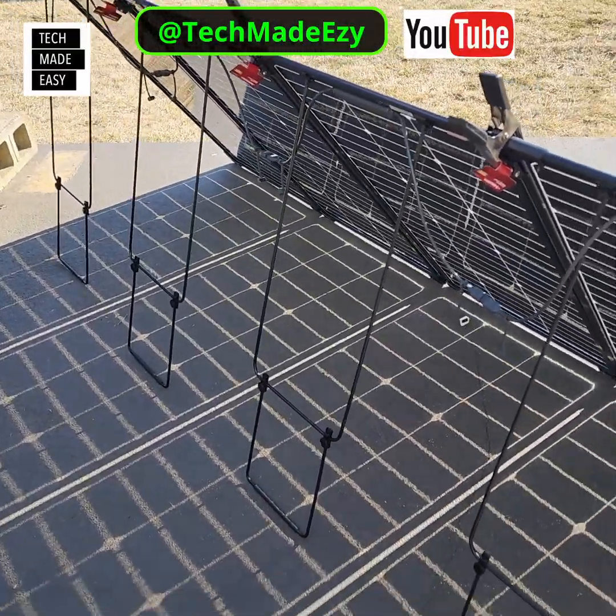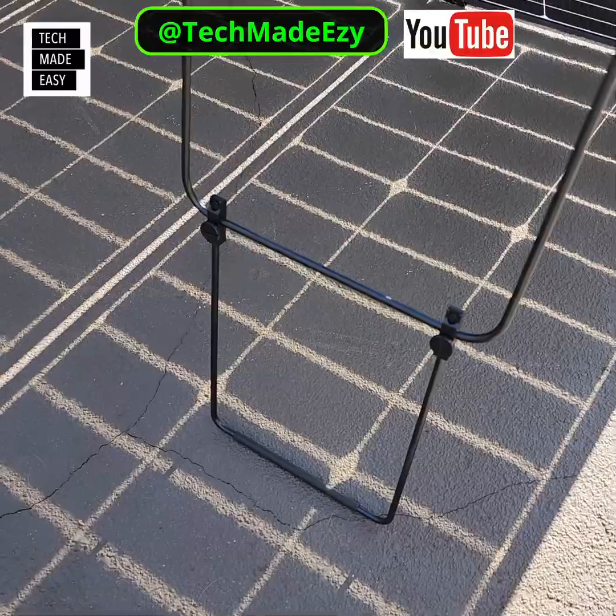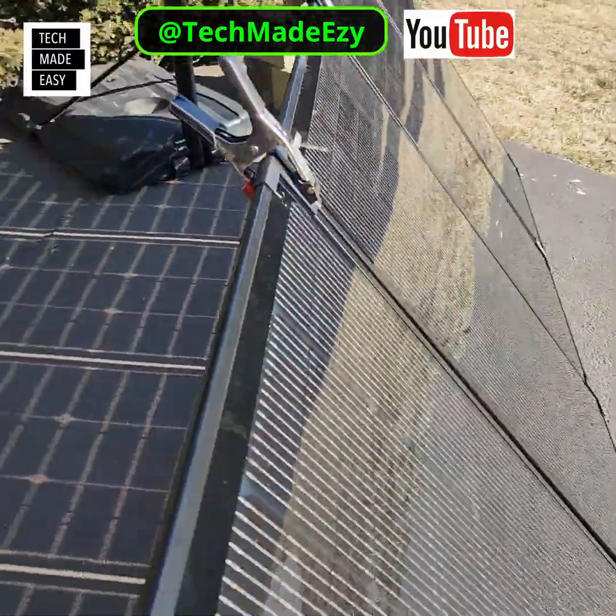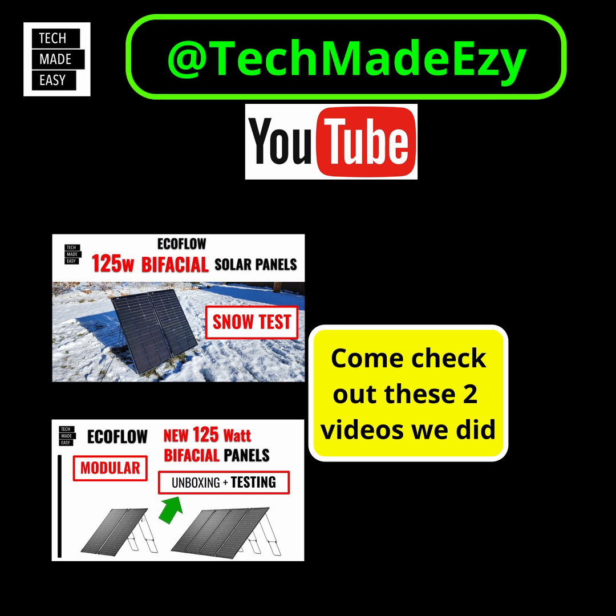And we don't want to damage these, because we went out and bought these ourselves. But they've got really nice kickstands that are very adjustable. Come to our channel if you're into solar or battery-operated equipment, and come check us out at TechMadeEasyWhy. We'll see you soon, guys.